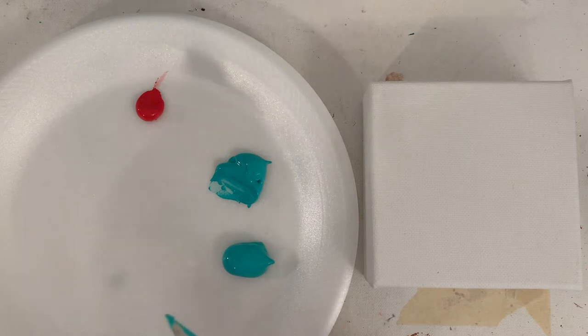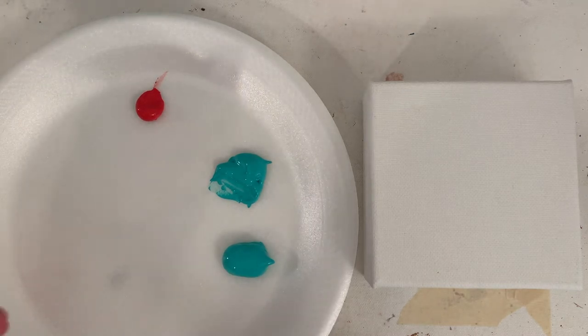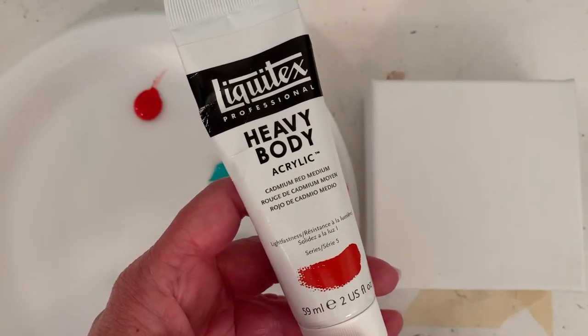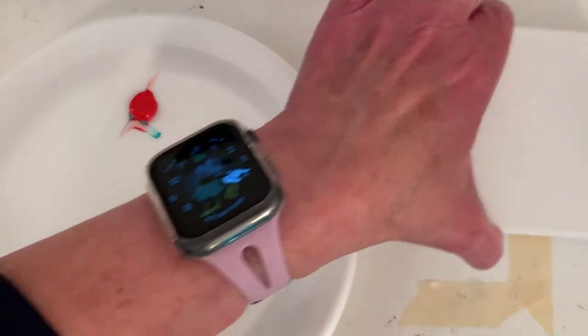Here's that aqua color. Normally I use heavy body acrylics — they're more heavily pigmented, and you can always thin them out a little bit. I love this aqua color; at the time I was at the store I didn't see it in the heavy body. I'm going to try to mute it down with sort of its complement — not technically its complement — it's a cadmium red medium.